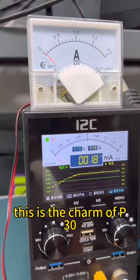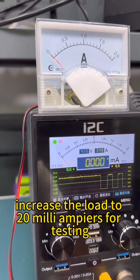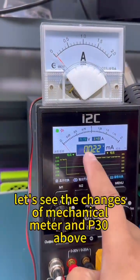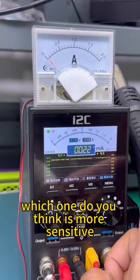This is the charm of P30. Increase the load to 20 milliamperes for testing. Adjust the P30 and mechanical meter range to 2A and observe the changes on both the mechanical meter and the P30. Which one do you think is more sensitive?